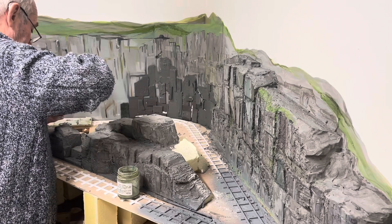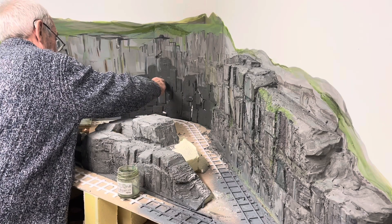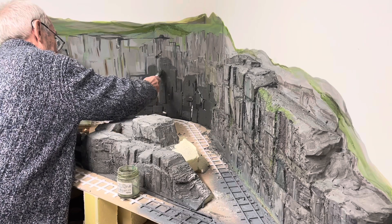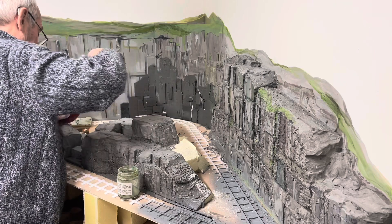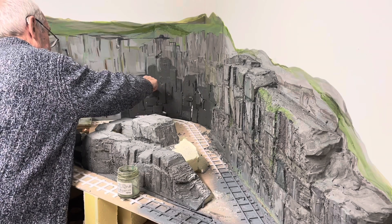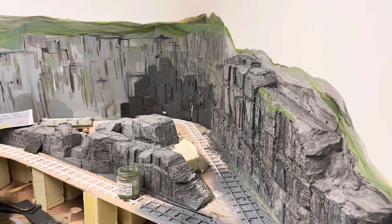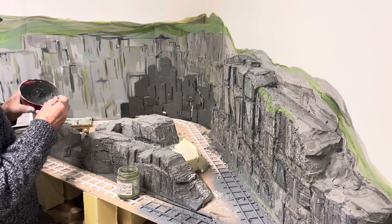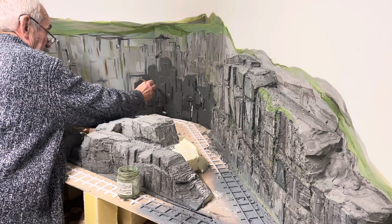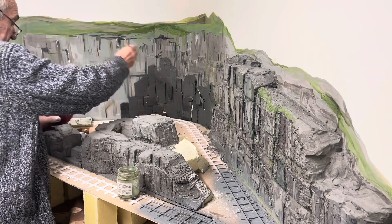Years ago Artex had asbestos in the mix, but it's a very pleasant product to use now because it hasn't got that in the mix anymore. They wouldn't be able to sell it if it was loaded with asbestos. I'm going to use a smaller brush now, just to get into the areas. You can use your palette knife as well, which is what I will be doing in a minute. But when you brush it on, you can work it quite nicely into the Depron.